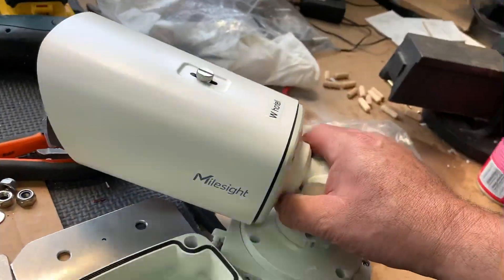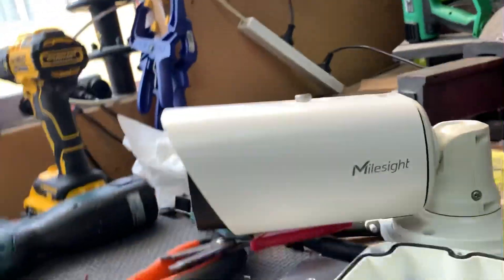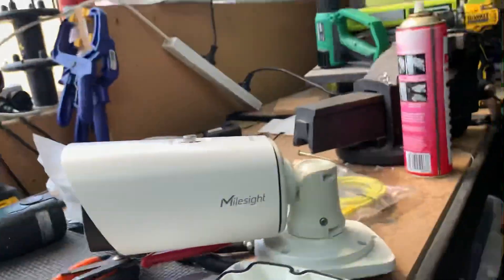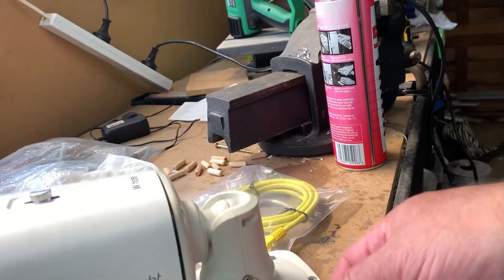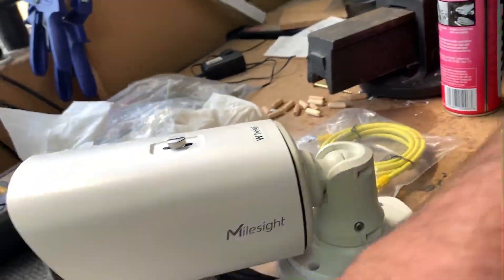Now, if you want to adjust this, you can do that — there's a key thing here that goes in and adjusts on that. I'll send another video on doing that.